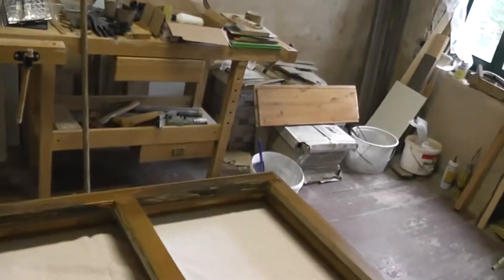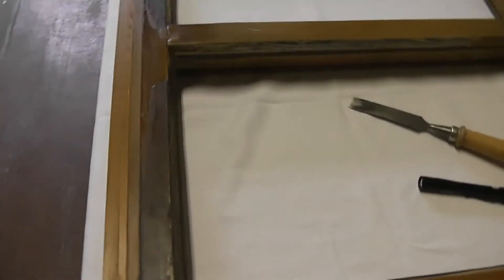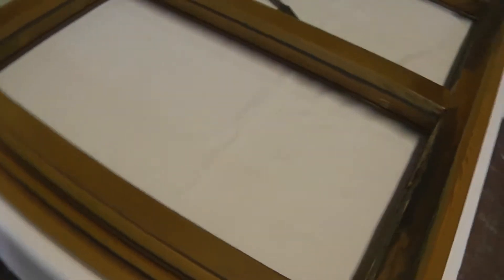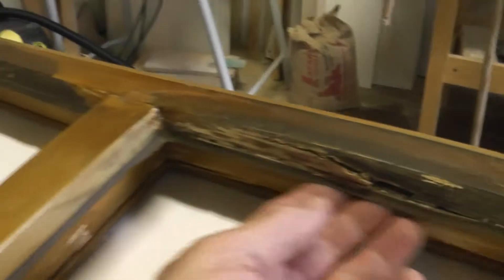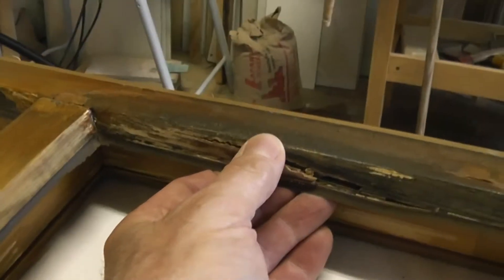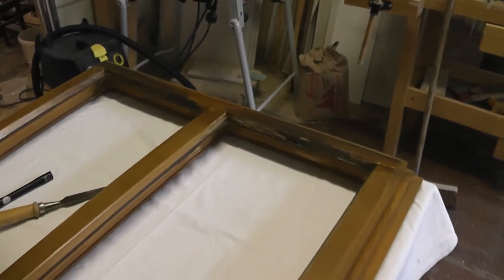Hey, good morning. I'm here to show you this window right here. This is a window that I installed in a house in 1995 — it was between Christmas and New Year's, actually 1994, no 1995, almost '96. So this was about 18 to 19 years ago. In about 2002, I noticed that these windows were really having problems.